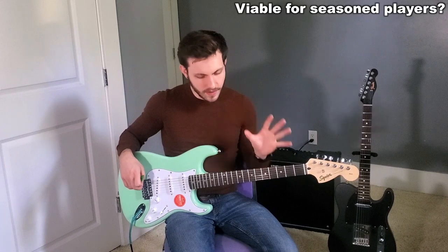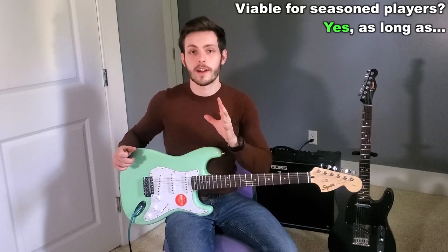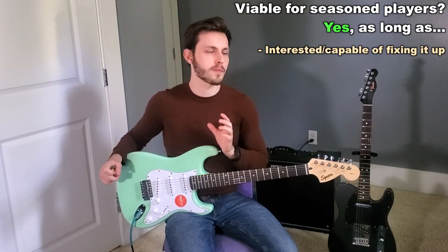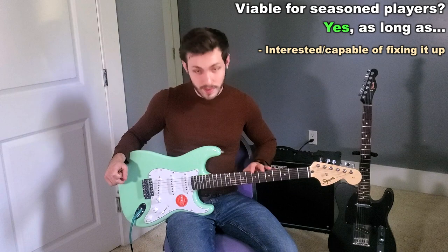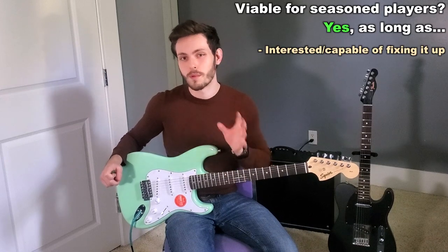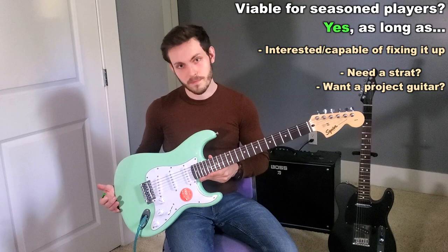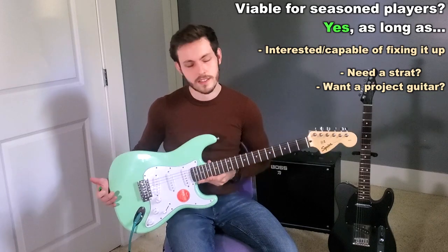Now to answer the second question — is this a viable instrument for a seasoned player? I would say yes as well, as long as you're not afraid to put some time and effort into fixing it up a little bit. You're probably not going to get a perfect guitar at this sort of price range. So if you're not afraid to do a little fret work, do a little adjustment with the truss rod, maybe even replace some parts if you need to, just do some basic maintenance — then this is probably worth it for you guys, especially if you like the finish or you just need a strat. I can take this and replace some parts and fix it up a little bit and it's super worth it to me.